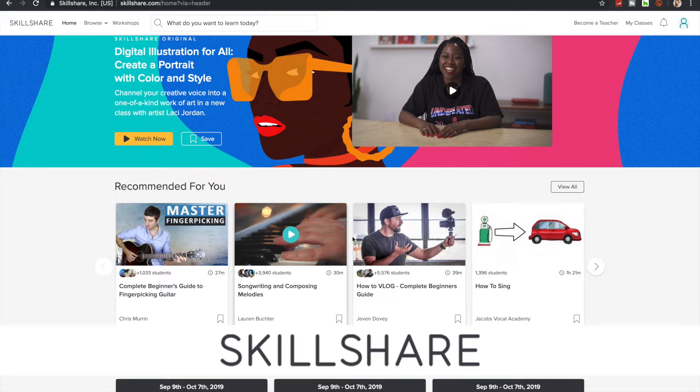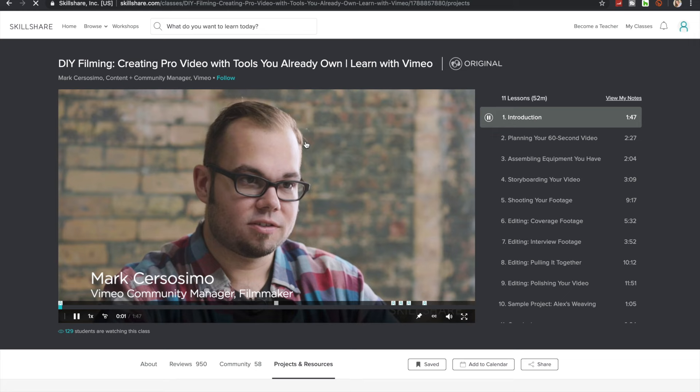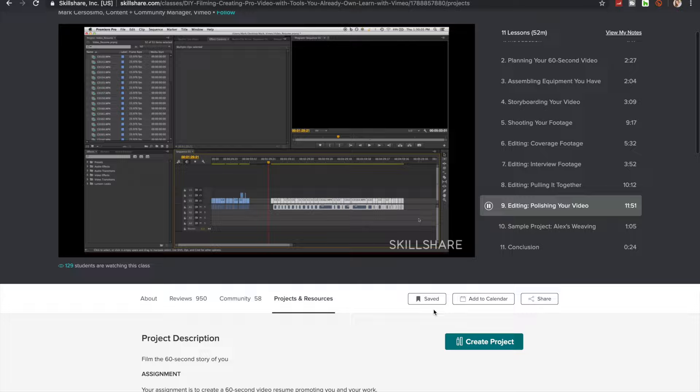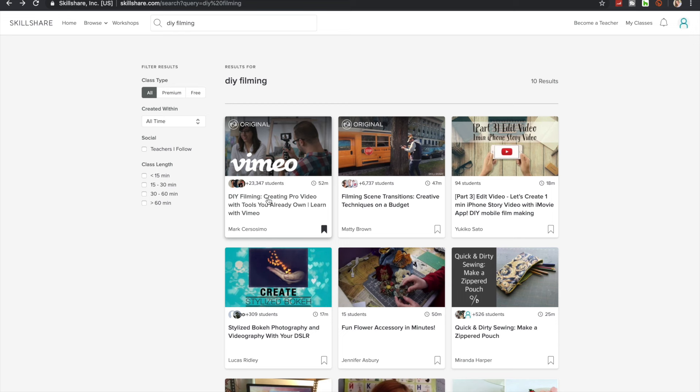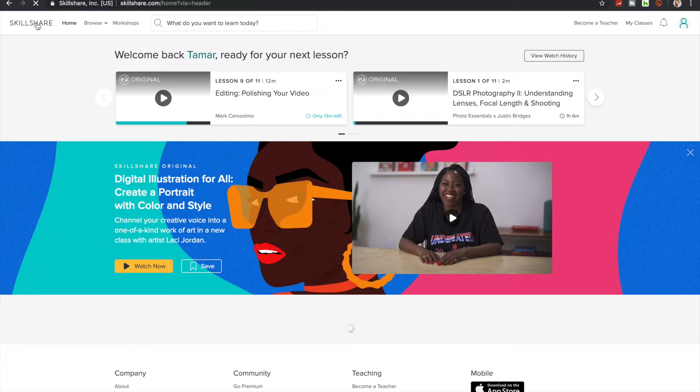This week's sponsor is Skillshare — an online learning community with thousands of classes covering photography, marketing, web development, the arts, and much more. A premium membership gives you unlimited access to high-quality classes from experts. I'm not an expert in film and video, so I took a film class to improve my filming skills, covering all the steps to create professional-looking videos. At less than $10 a month, a premium annual subscription is really affordable, and if you click the link in the description you'll get a two-month free trial to Skillshare premium.